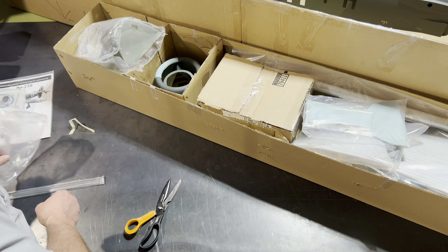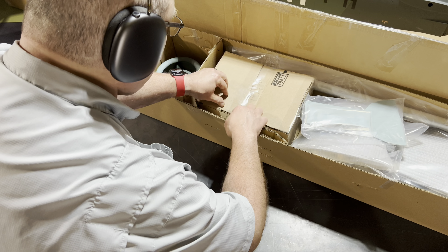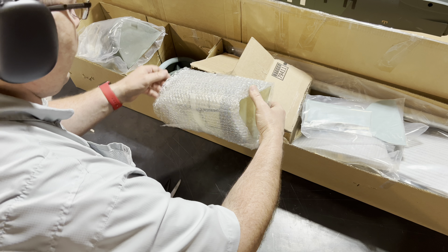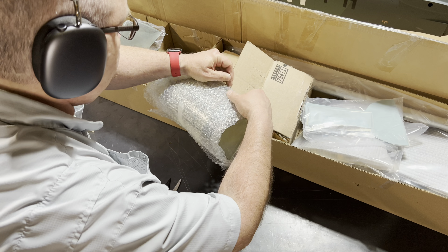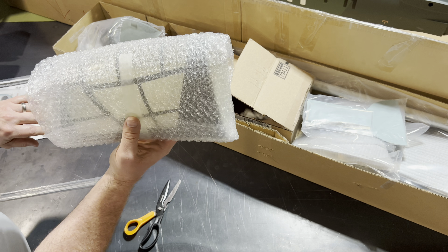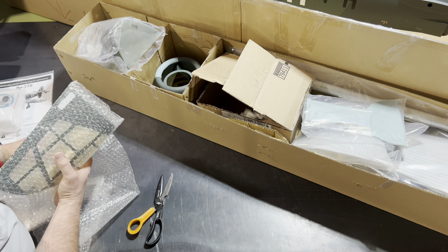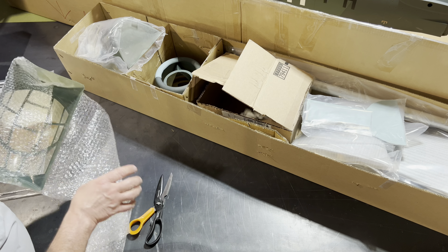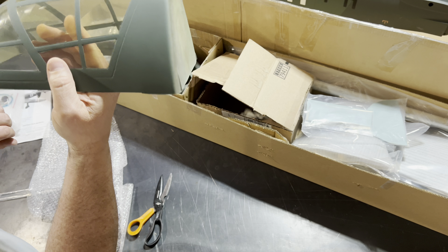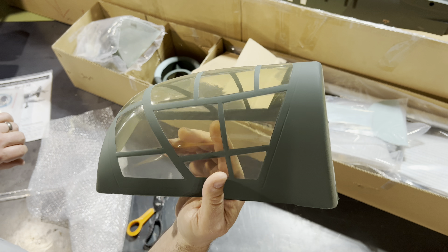Let's continue to explore all these other compartments. We've got a nice box here protecting another canopy. Oh, two canopies! I think the previous owner of this particular plane recognized that the canopy was cracked and ordered a new one. They are absolutely wonderful. That is fantastic — that is absolutely perfect. We've got a replacement canopy here, folks. Really like the way they painted it, by the way. Very nicely done.